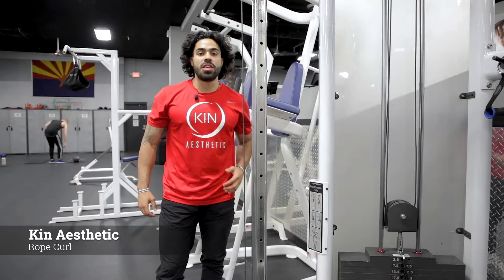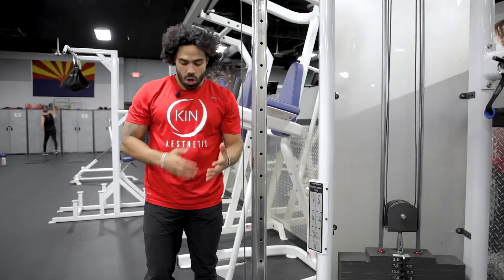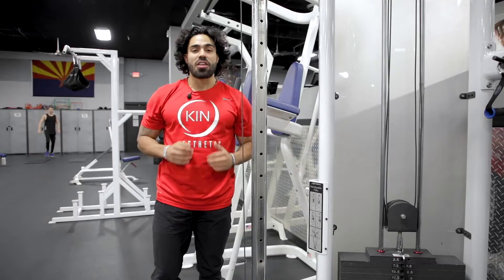What's up guys? So today we're going to be demonstrating the rope curl. This variation is going to be targeting your biceps with the rope, and this is exactly how the movement looks.